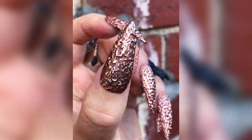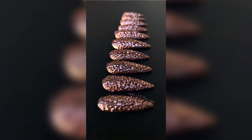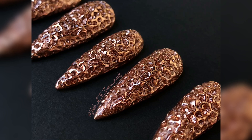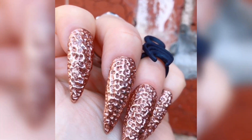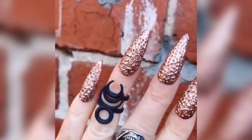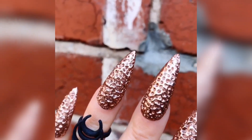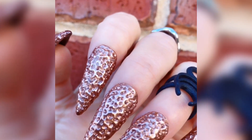This nail actually feels quite textured but it's not sharp or rough at all. Textured nails can be really good for people that tend to pick at their cuticles or want to pick at their nails. If the nails are actually designed with that texture in mind, you'll find that it gives them something to pick at without damaging the nails or damaging the cuticles.